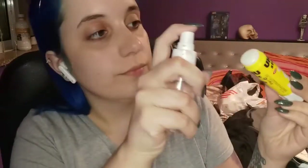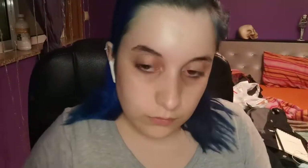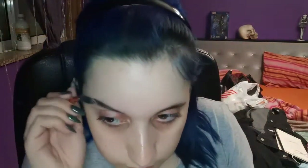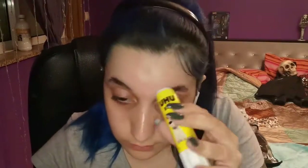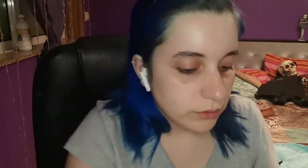I grabbed some spirit gum from Meryl Makeup and applied it on my nose and chin area where I'm going to place the prosthetics. You gotta let that dry so it gets tacky. While that was drying, I grabbed some water and sprayed it on my Elmer's stick glue and glued down my eyebrows so they would get flat and ready to put makeup on top.